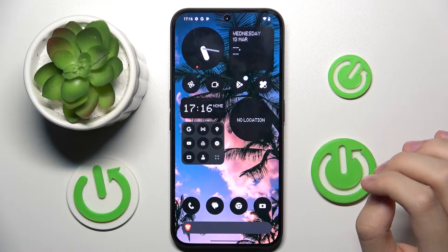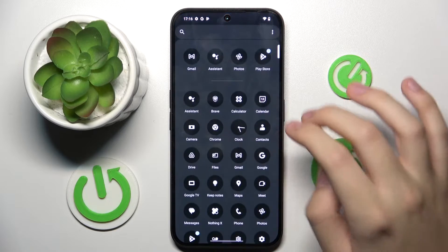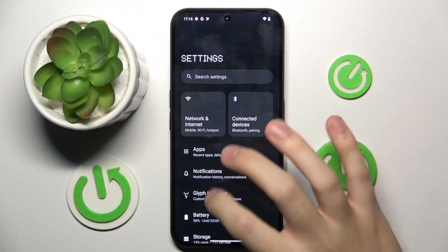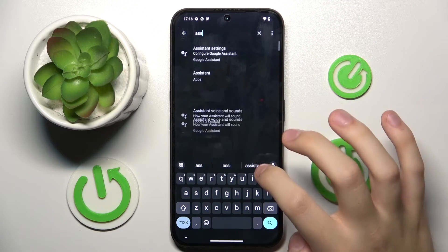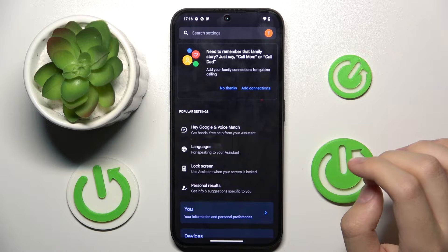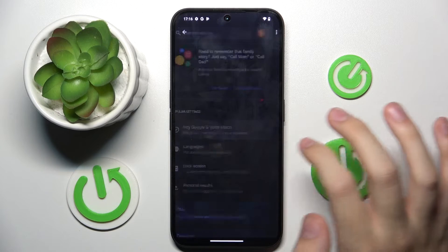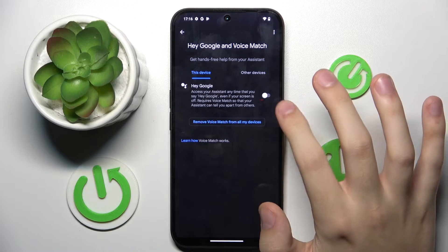So firstly, to do this we have to open our Settings and search for the assistant settings. Now we have to click on the first option right here — Hey Google and Voice Match — and turn on Hey Google.